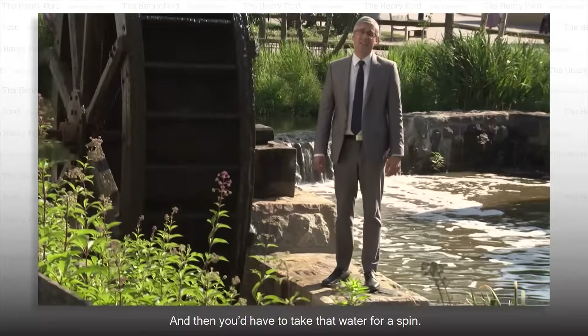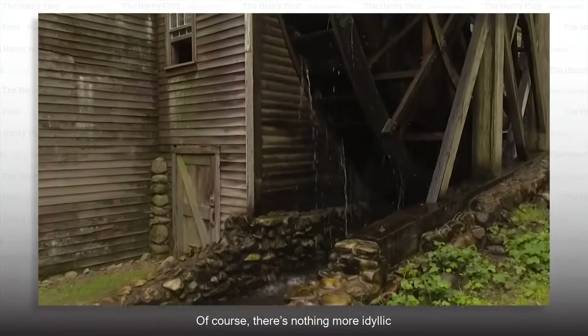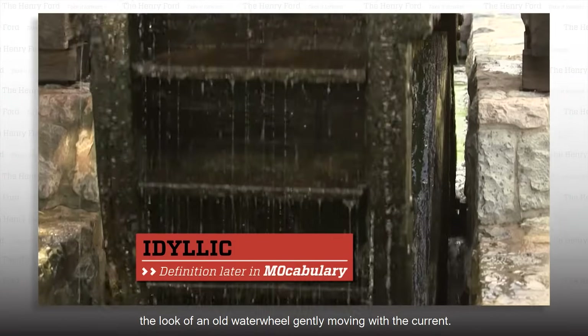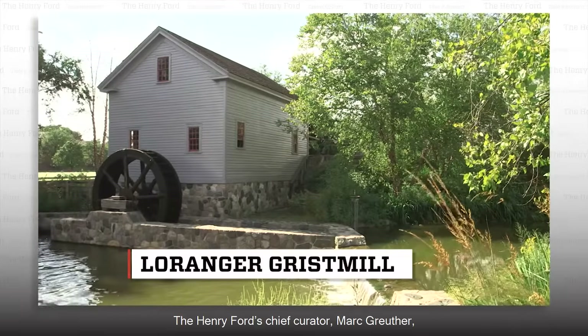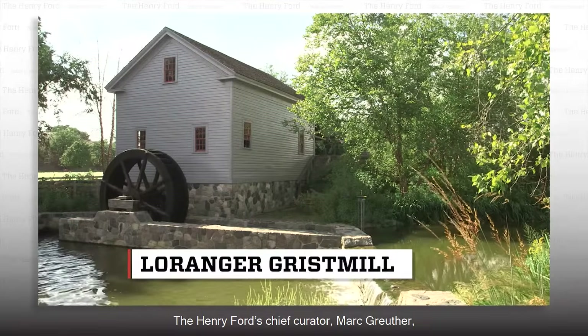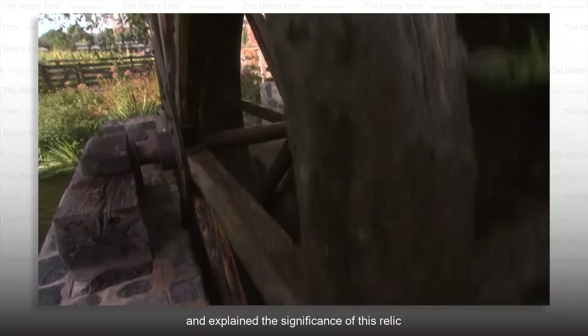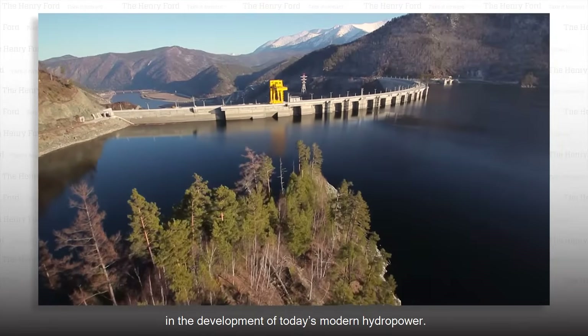And then you'd have to take that water for a spin. Of course, there's nothing more idyllic than the sound of rushing water and the look of an old water wheel gently moving with the current. The Henry Ford's chief curator, Mark Bruther, showed me their classic water wheel in Greenfield Village and explained the significance of this relic in the development of today's modern hydropower.